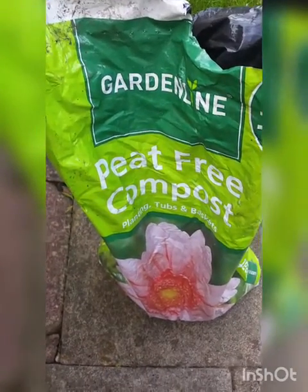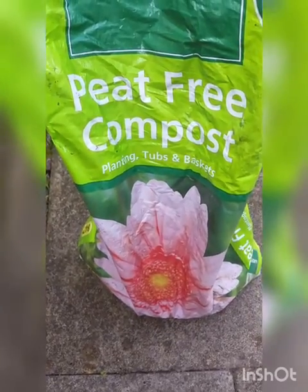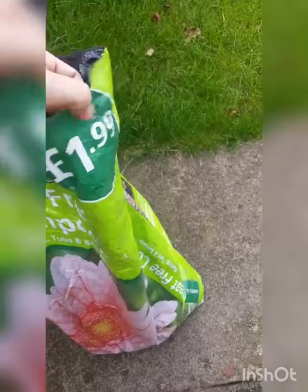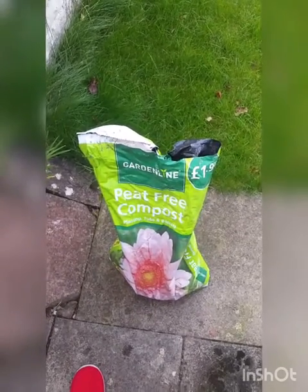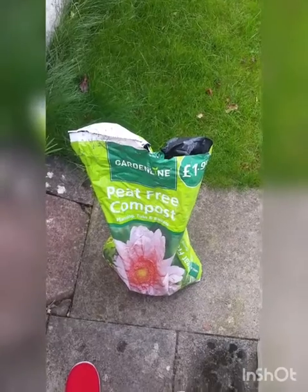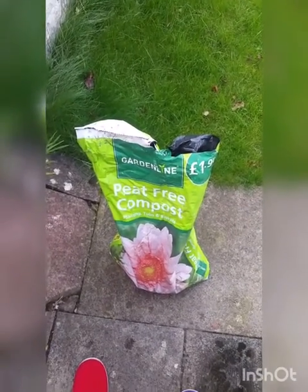Sounds pretty good. Peat-free compost — makes sense, I haven't put any peat in. And it looks like I can use it for planting, tubs and baskets. So that's fantastic. And if I hadn't done my own compost, it would have cost me $1.99. What a saving — that is absolutely fantastic. Just goes to show what you can achieve when you just start composting. This is why we compost — free compost.